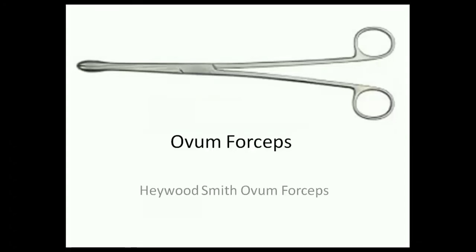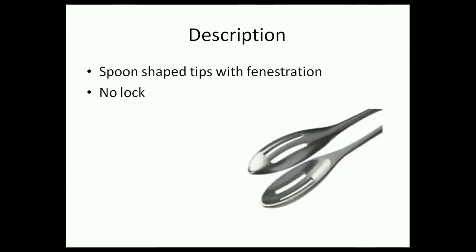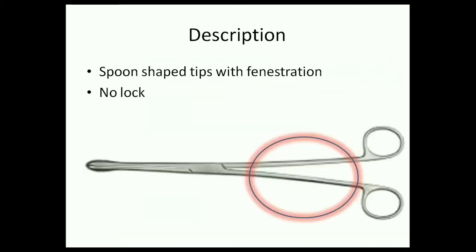Haywood-Smith ovum forceps, or simply ovum forceps, is a long instrument which has spoon-shaped tips. The tips have fenestrations inside. Unlike other forceps, an ovum forceps has no ratchet lock.